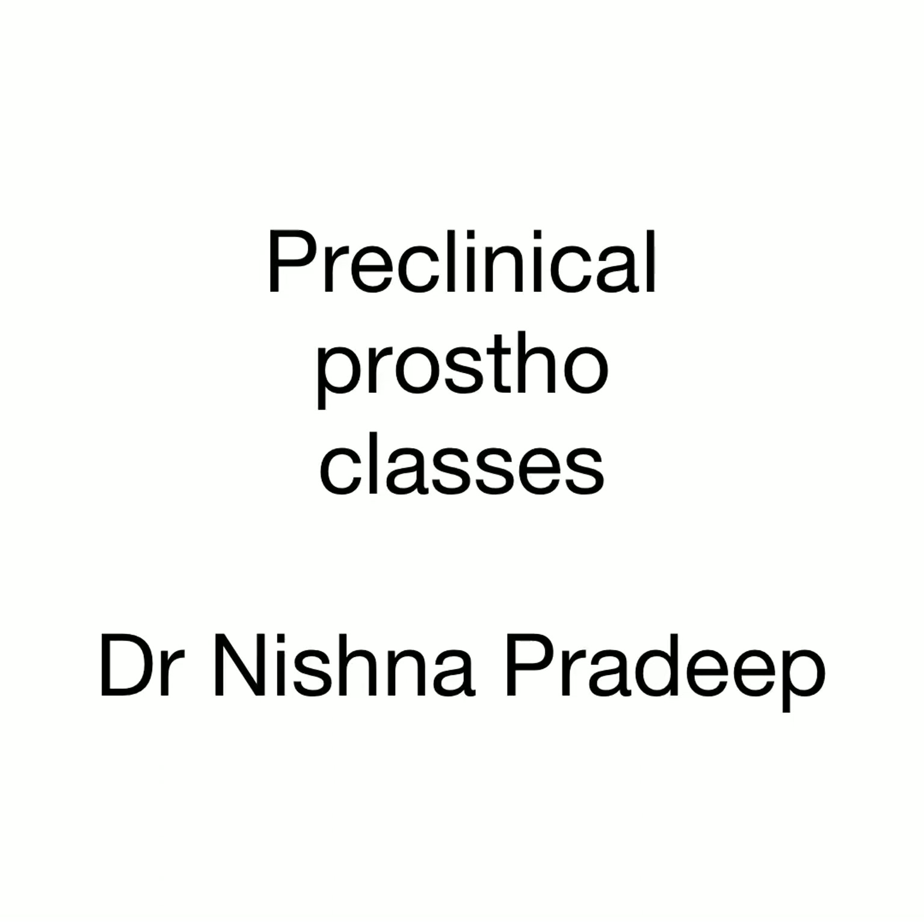Good morning. I would like to start my classes with the first main branch of prosthodontics, that is removable complete denture prosthodontics. But before we dive into the topic, let's first see the armamentarium we work with.